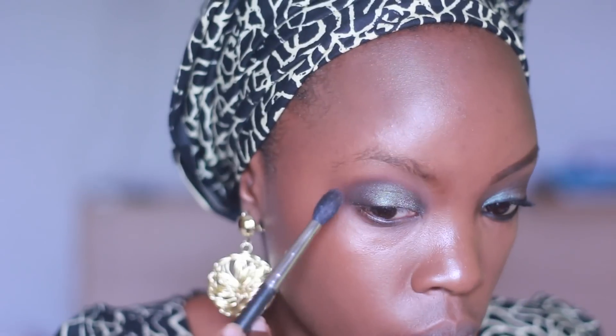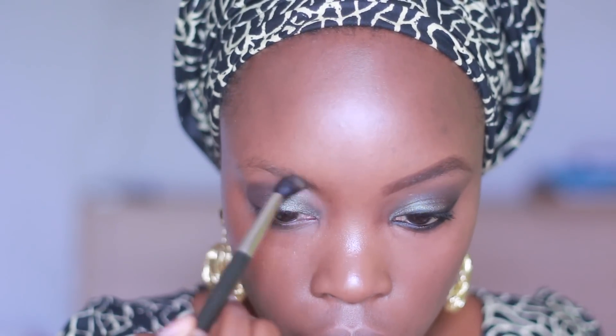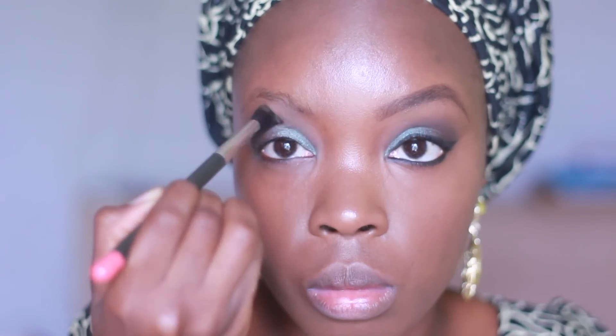I'm just checking if it's a bit even, applying and blending. Then I'm going to take a MAC Mineralize skin finish in dark and apply it using the same brush into my brow bone, using it to blend all the harsh lines as well.